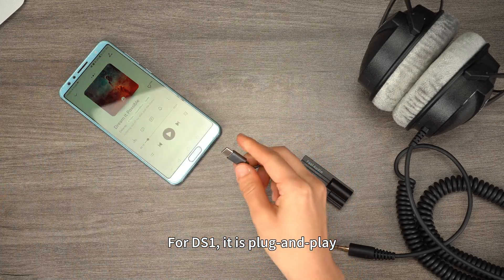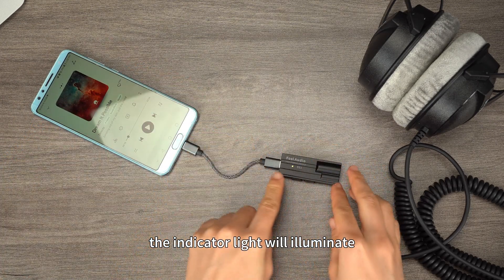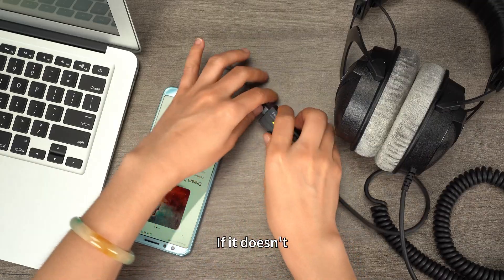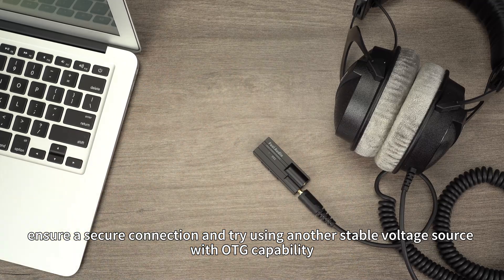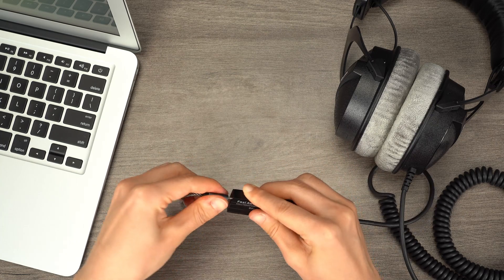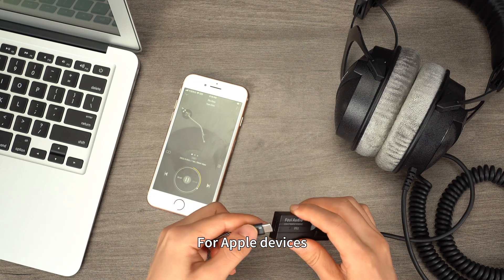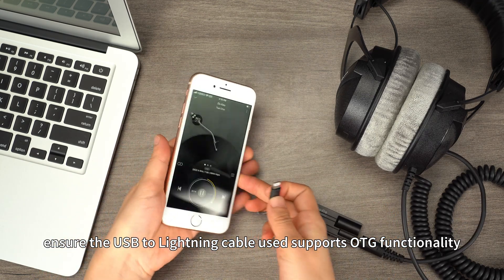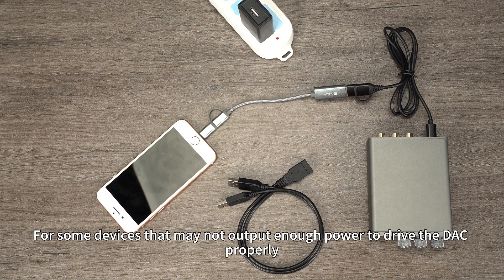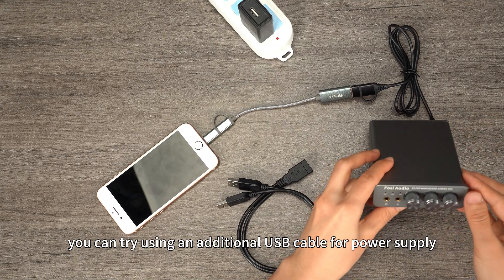For DS1, it is plug and play. After connecting the USB data cable, the indicator light will illuminate. If it doesn't, ensure a secure connection and try using another stable voltage source with OTG capability. For Apple devices, ensure the USB to Lightning cable used supports OTG functionality. For some devices that may not output enough power to drive the DAC properly, you can try using an additional USB cable for power supply.